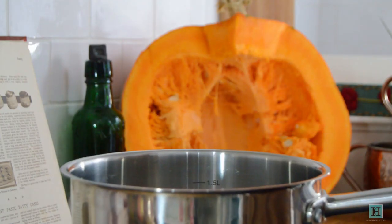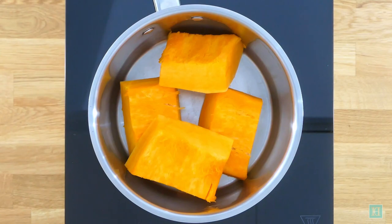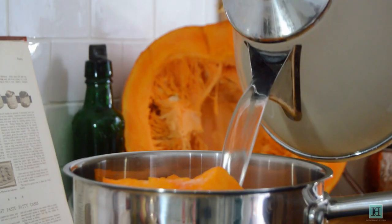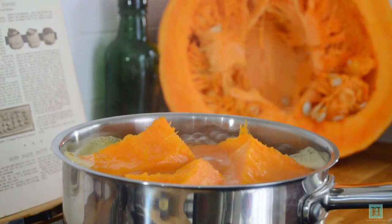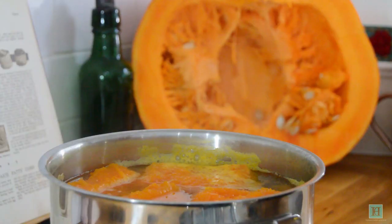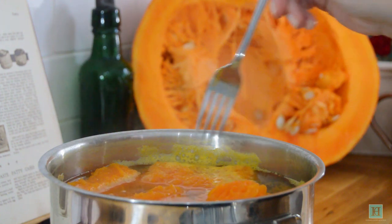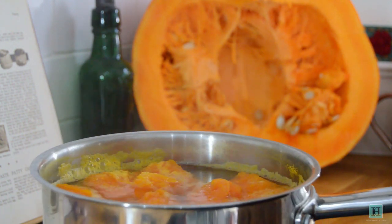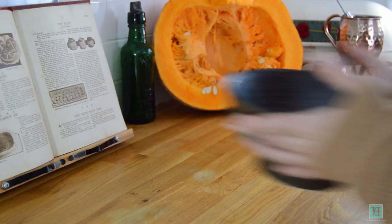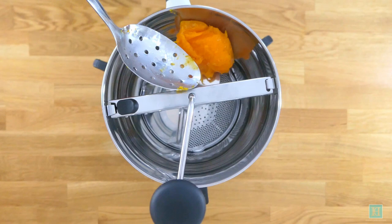Take your chunks of pumpkin and boil these over a low heat for about 10 minutes. Once they're tender, remove from the heat and strain away the water. We're now going to puree our pumpkin. You can either use a sieve, a blender, or a food mill like we're using — anything that's going to get this pureed.